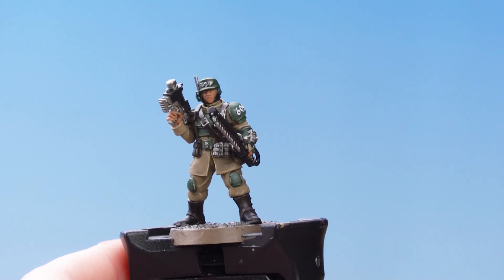And with that done, the fatigues and flak armor are now parade ready. Well, that's the end of the video — we hope you've enjoyed watching and we hope you have great fun painting your own miniatures. We'll see you in the next one, bye!